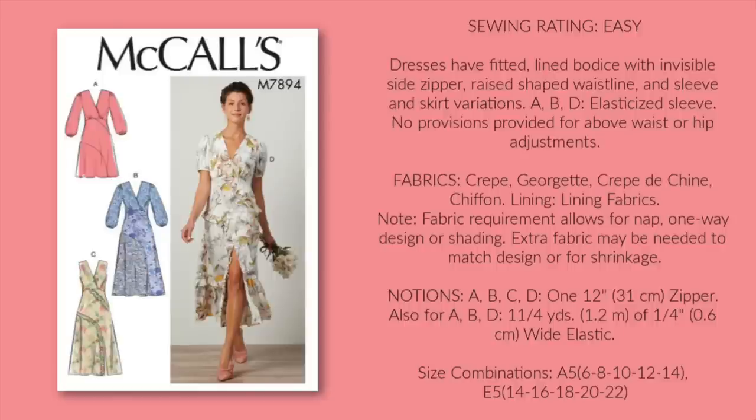M7894 has some great options, including C and D, that have a delicate little ruffle on the skirt. I also love the bust gathers and the bishop sleeves. The slit might not be totally appropriate for a church setting, but it would really stand out from the crowd of dresses at a brunch or picnic.